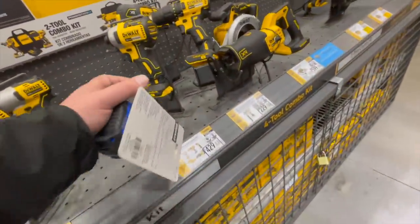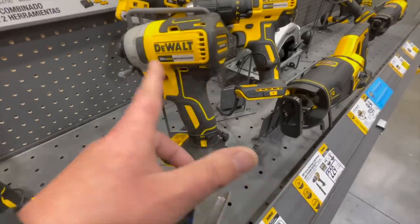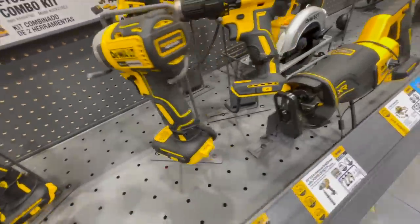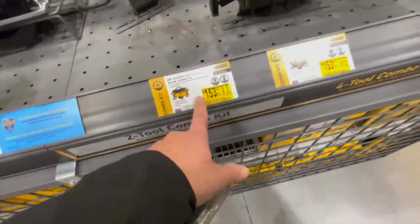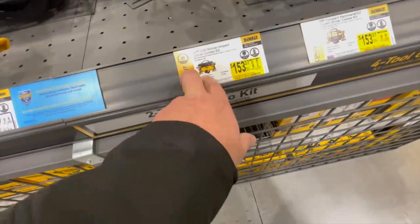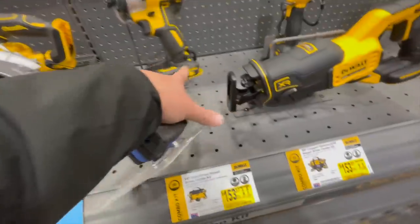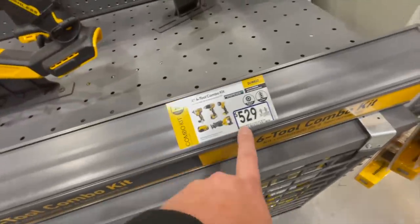I do not know why they didn't continue with the XTR line — the 12-volt stuff is awesome. DeWalt has brushless, XTR, Atomic, Flexvolt, Advantage, and Power Detect — it's confusing. $153 for the drill driver and impact driver kit, comes with two batteries, charger, and bag. That kit is separate from the $529 one.